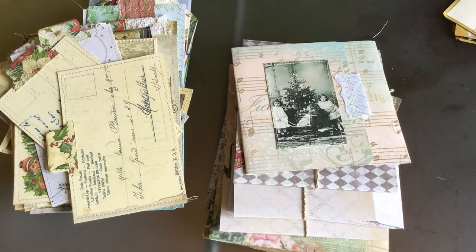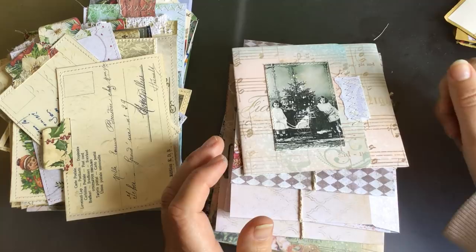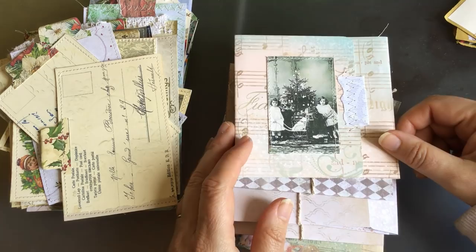Good morning, it's Rachel here. I'm just doing a quick video on Sunday before lunchtime. I thought I'd update you on the goodies that I made in the previous videos so you could see everything finished, and then I wanted to show you something really exciting that I saw by someone else.